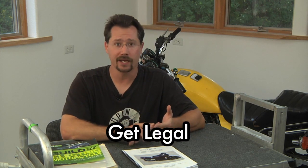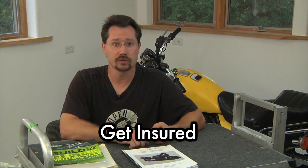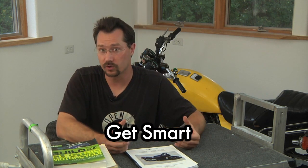So again, make sure that you've got your bill of sale, your title, so that you can get your cycle registered, get the plates, and get the insurance you need to legally ride. Get any background information that you can — the more info you can have before you start a project, the better it's going to go for you.